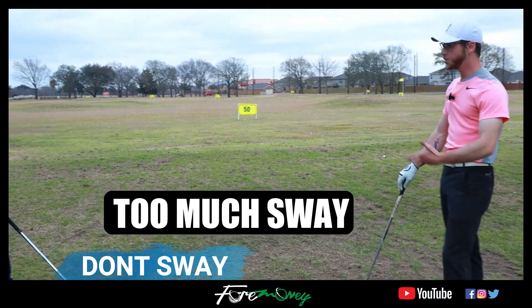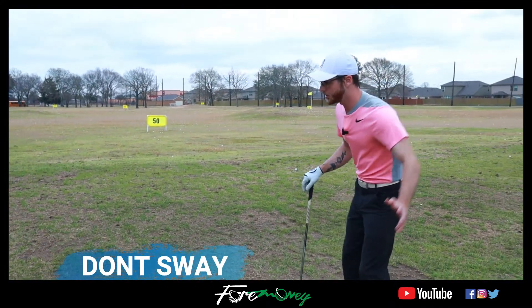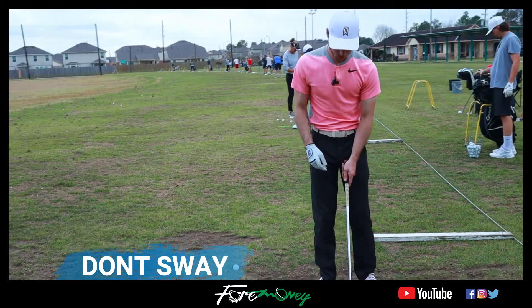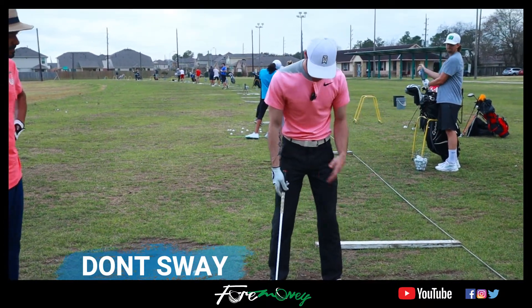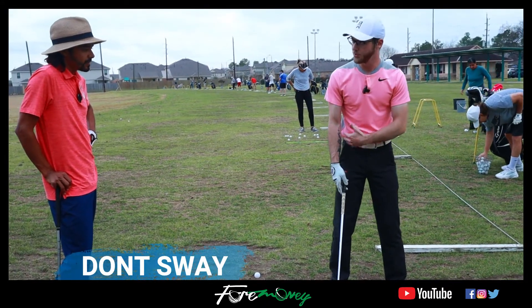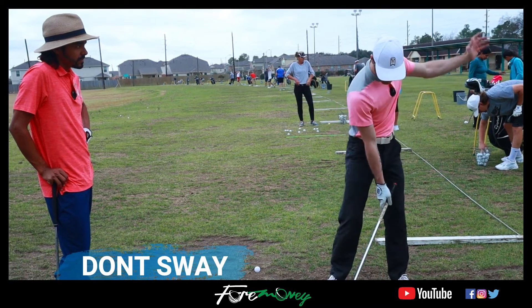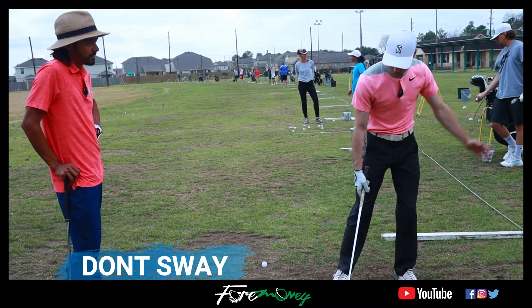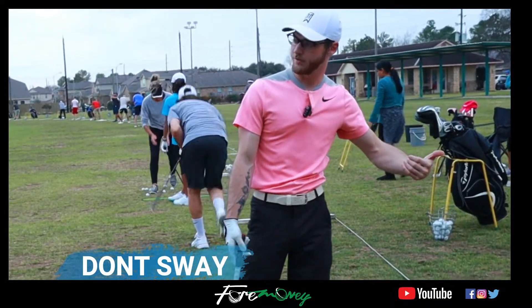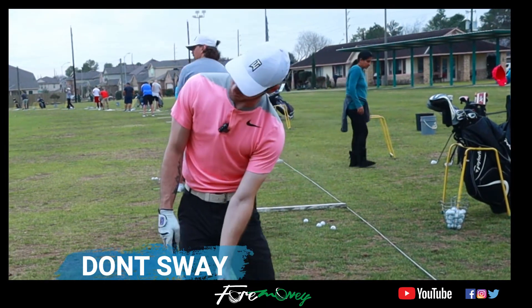You do use your hips coming down, which is good to see, but I'd want to see you rotate them more this way and not so much laterally. When you were going to the top I saw you kind of come off the ball a little bit. There are some tour players that do that, but most of them don't come off that much. You want to see maybe a little bit of a bump and then turn — you were kind of already over here and then turned, and as a result of going back that far you had to compensate with a big sway.